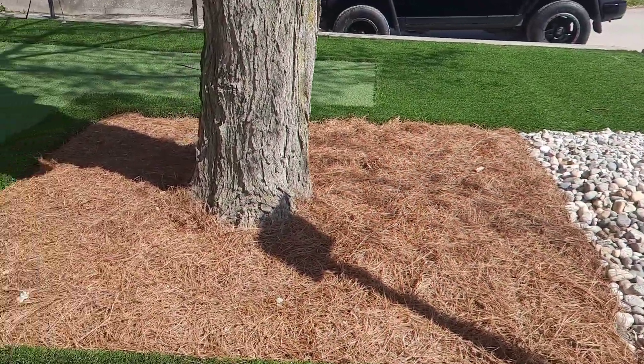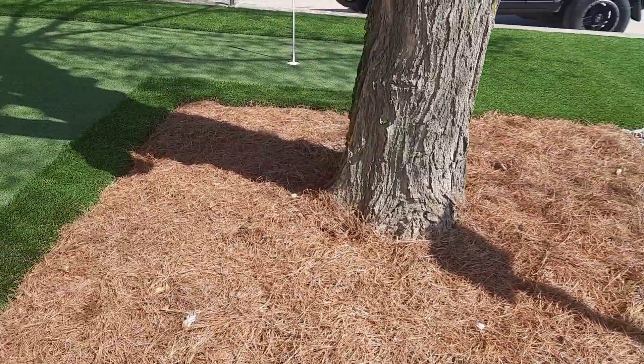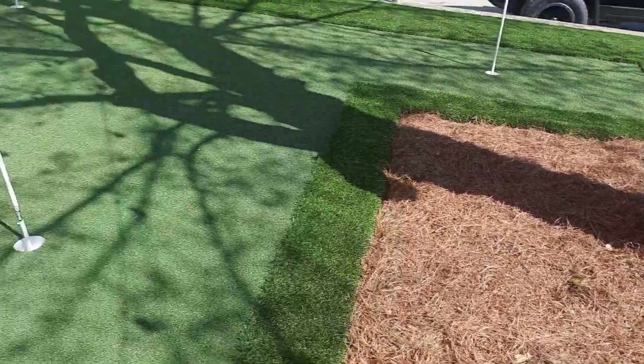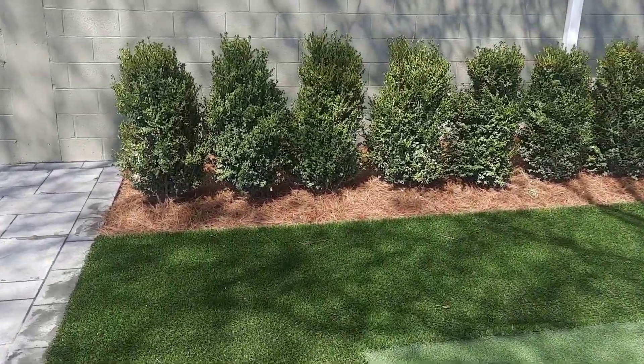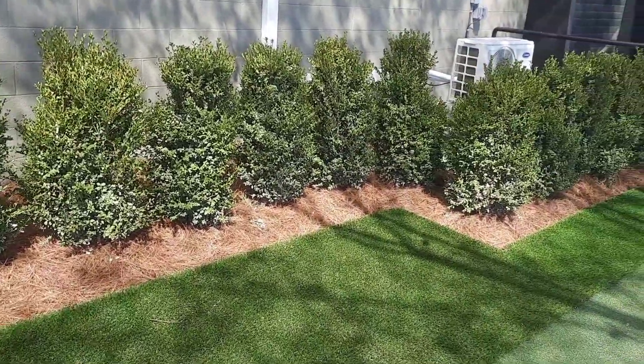Pine straw is another great option that we offer. Pine straw is going to add acidity to your soil. It goes great around hydrangeas that you're trying to keep blue, and it's also a great option for going underneath your evergreen trees.